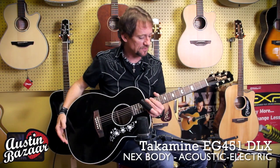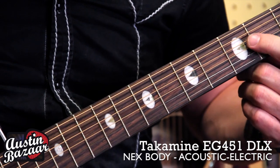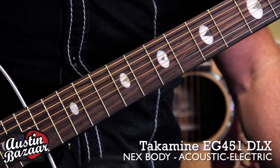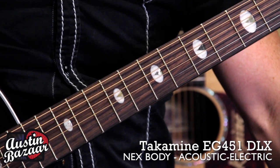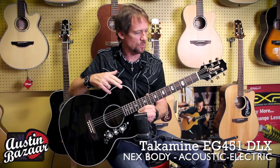This guitar has also got some great inlay in the neck. I'm not sure what they call it at Takamine, but I'm calling it kind of the pie-in-the-sky inlay. It's got a pie, and it's kind of got a moon shape there, and I love this inlay. It's really cool.